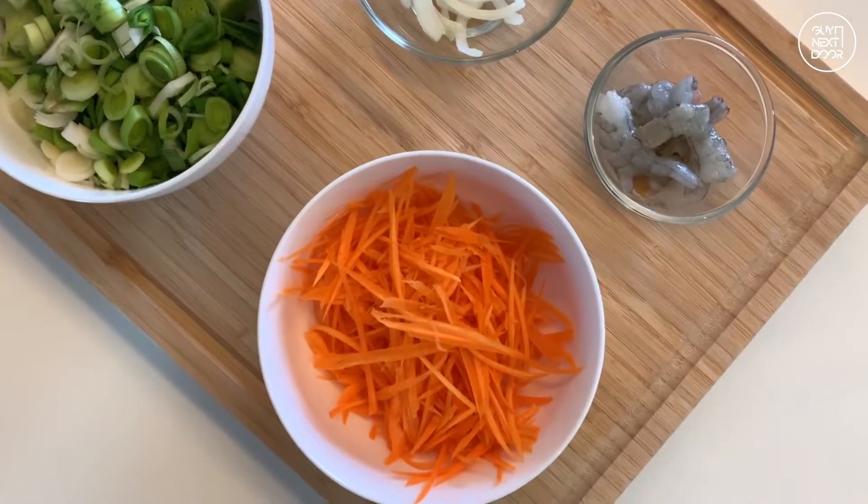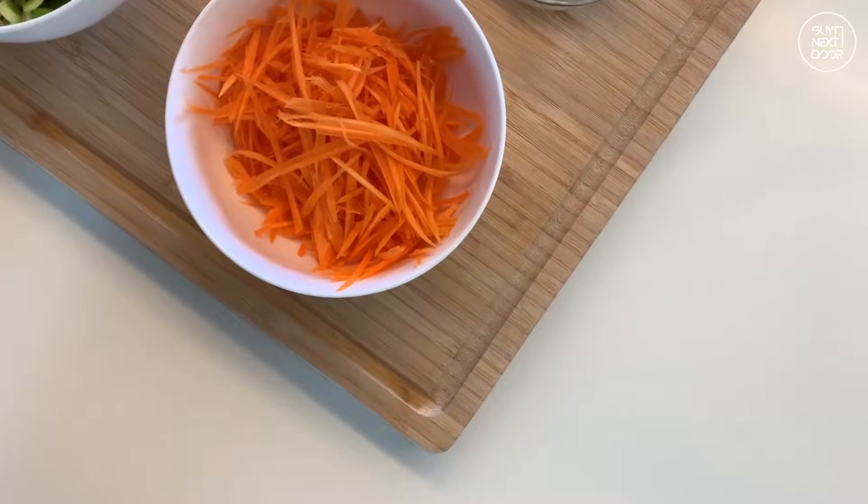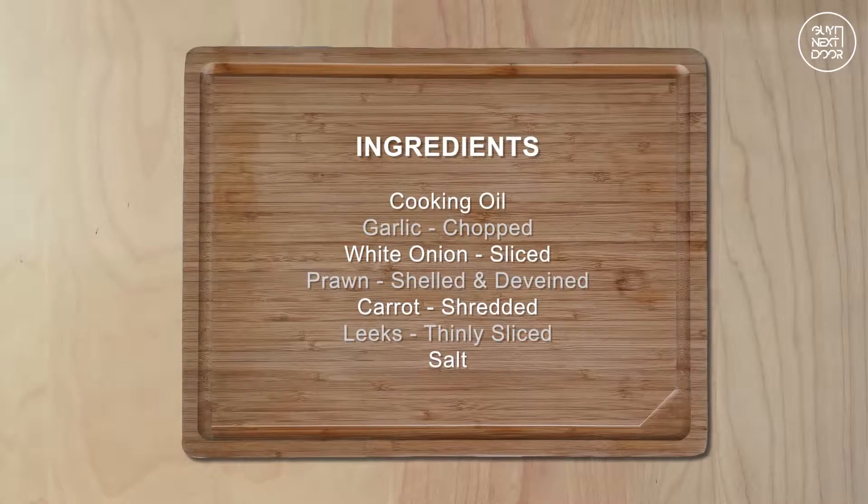Hi, I'm your guide next door. If I can cook, you can cook too. Today, I'm going to show you a special way to fry leeks.